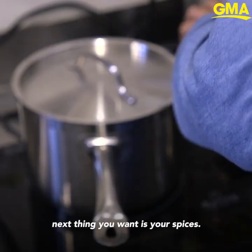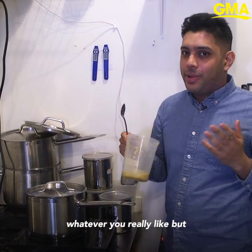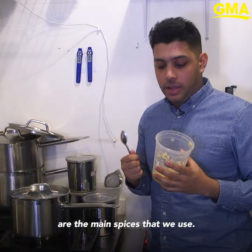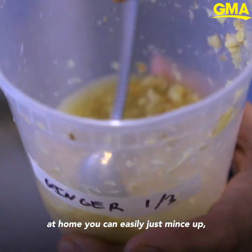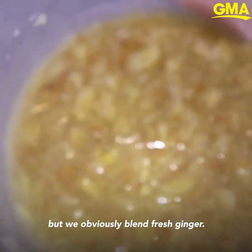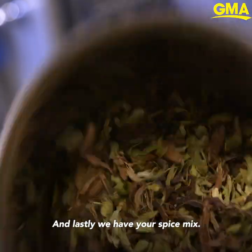After you get your tea, the next thing you want is your spices. The spice mix can differ to whatever you really like, but at KCC ginger and cardamom are the main spices that we use. To get your ginger at home you can easily just mince up like a two-inch piece of ginger, but we obviously blend fresh ginger. And lastly you have your spice mix.